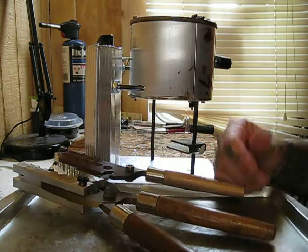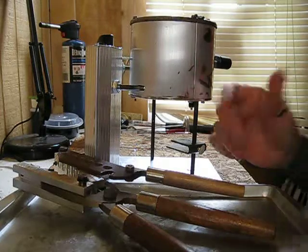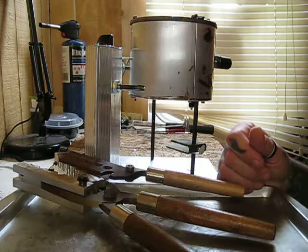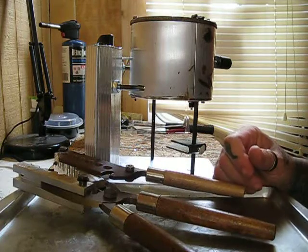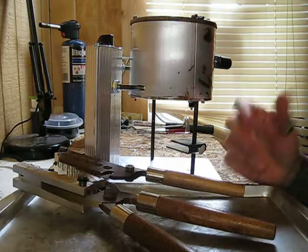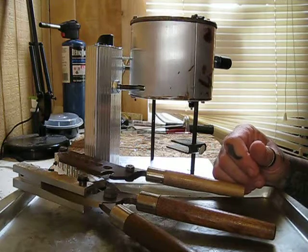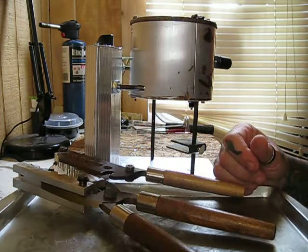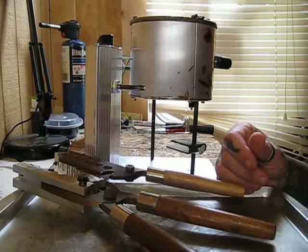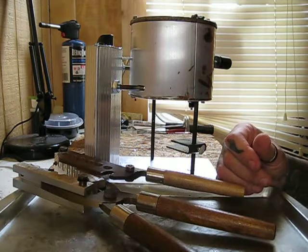Hello YouTubers, this is just Gene 83 Reloading coming at you live from the hot pot. I'd like to thank you for tuning in to my very first YouTube video. I'm going to be doing a series of videos about reloading and bullet casting for the novice, from a novice. I want to give my points of view and little tips and tricks that I have learned, read about, or seen on other videos, forums, and from other fellow reloaders.